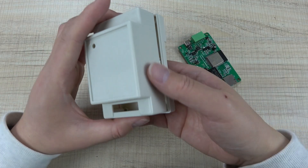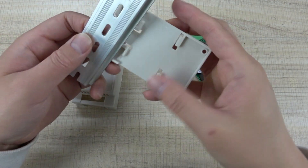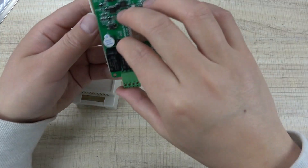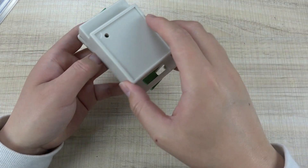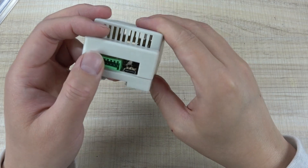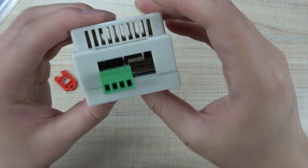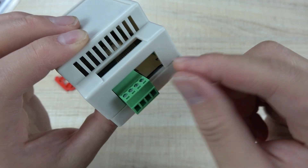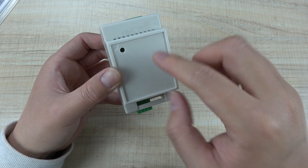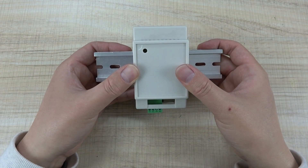We have designed this board to fit into this plastic housing. This box can also support installation on your DIN rail. You can insert the board and close it — you will see openings for the sensor connector, USB Type-C port, relay output terminals, and the SD card slot. You can also print your own logo or text on this plastic housing, and it can be installed in your power distribution box.